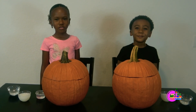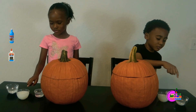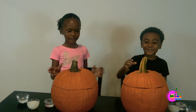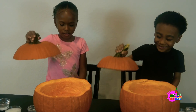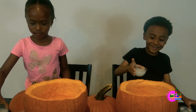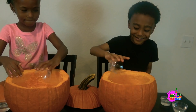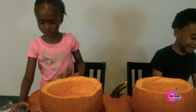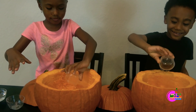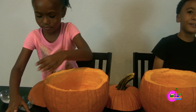Did everyone do Pocket Slime? This is Liquid Star, this is Emma's Blue, and this is Water! Let's get started! Nikola's starch first, and then Emma's Blue, and then Water!